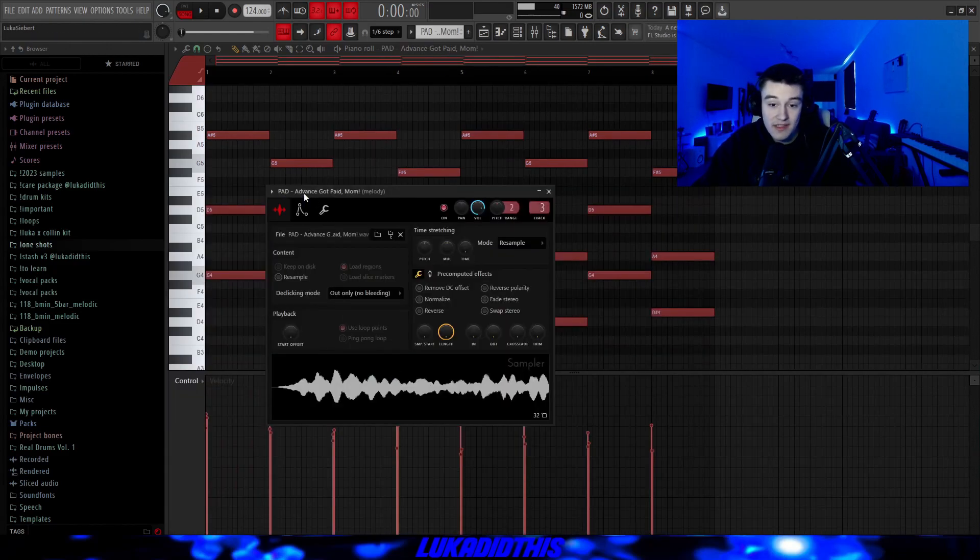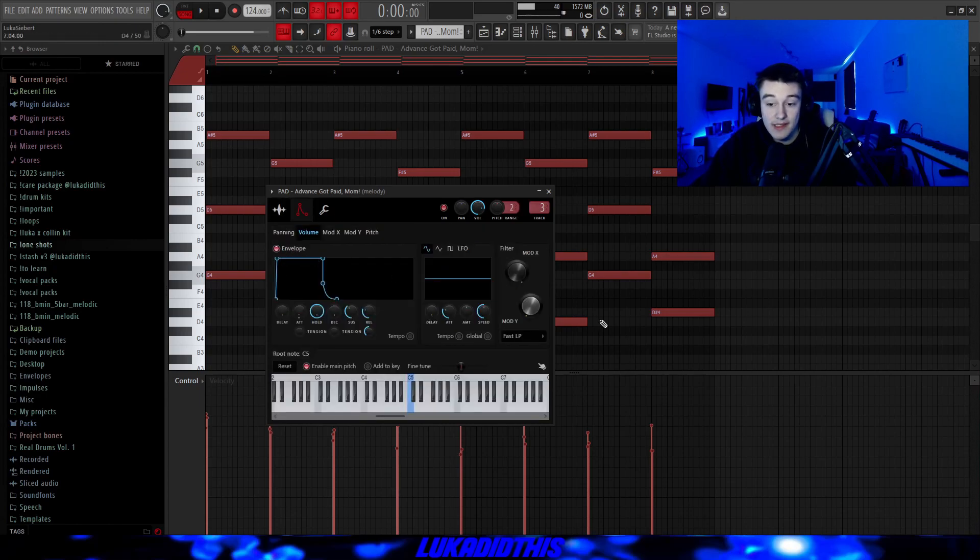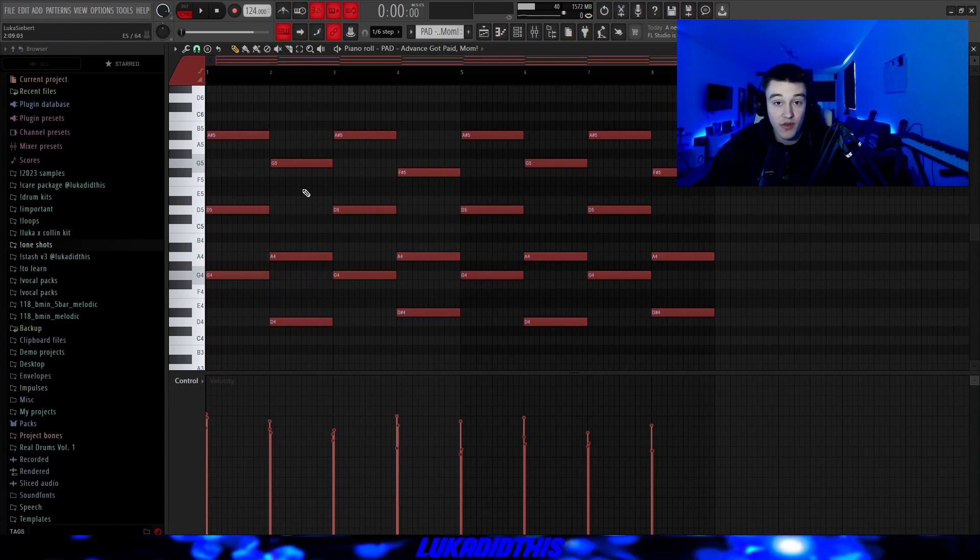Then for the next thing, I had this pad which is called Advanced Got Paid Mom — it's just a simple pad. I turned the envelope like this; it's perfect for one-shots. I laid down this pattern, which is again just the first and second pattern but with the filler notes removed. I randomized the velocities, but not as heavy, and the finished pattern is sounding like this.